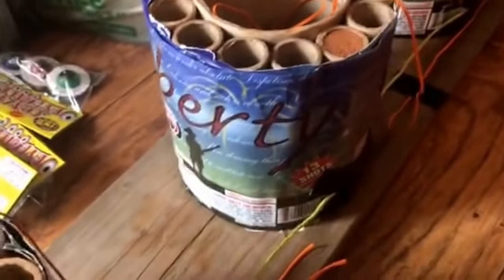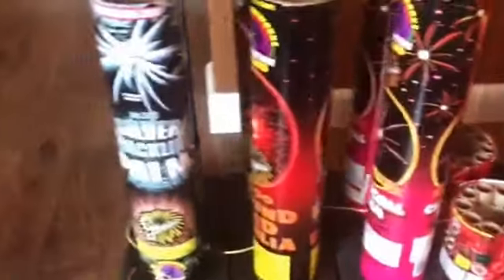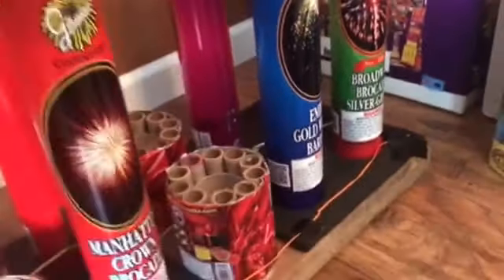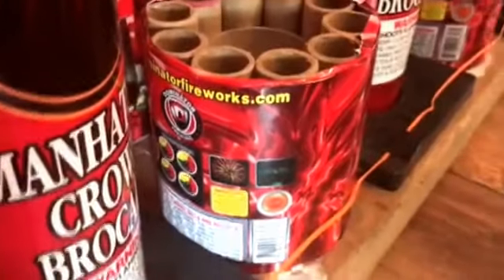I shot one off the other night and was really impressed — they're all gold and silver breaks. What I did was I wired four of them up here for the finale. These are all tubes from over the last couple of years that I got from Phantom — they throw them in for free. These six here are 500-gram tubes, then you've got two, four, six, eight 200-gram tubes, some marked 300 grams. And then I got these Orange Sky cakes made by Dominator — I really like those.